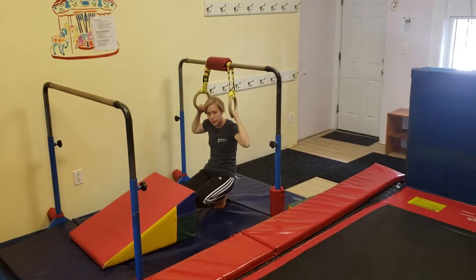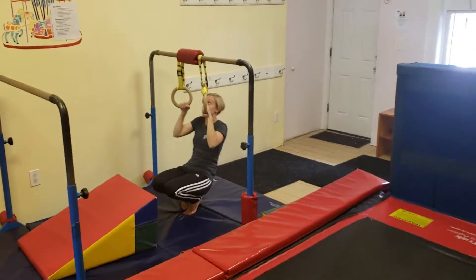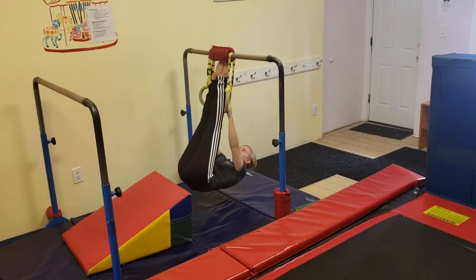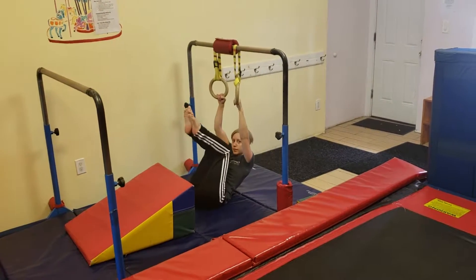This is the conditioning circuit for the boys' lesson. At the first bar, they're going to hold onto the rings and do an inverted hang with their feet on the mat. And if they're a little less advanced, they can just try to lift their butt off the floor.